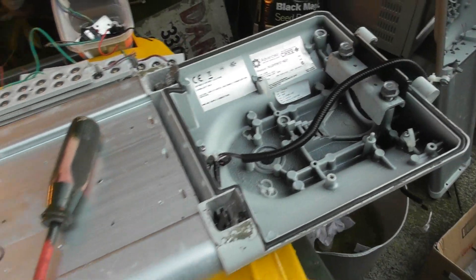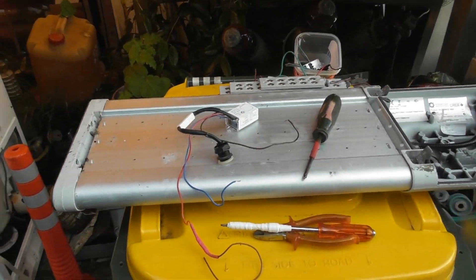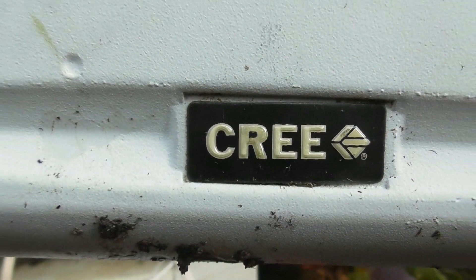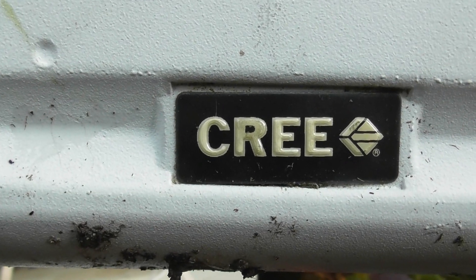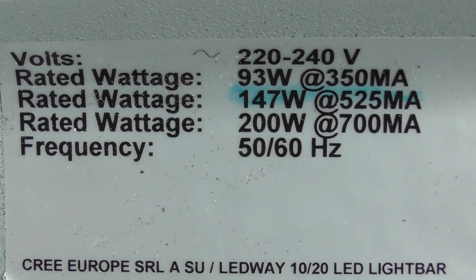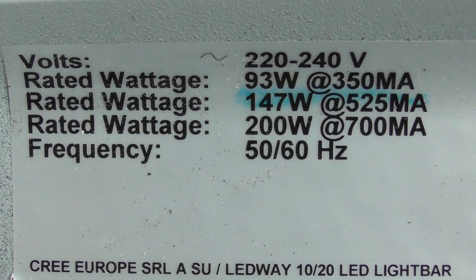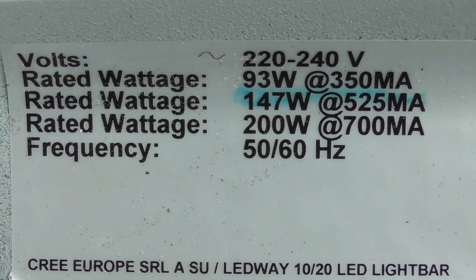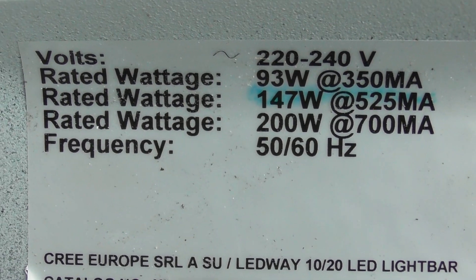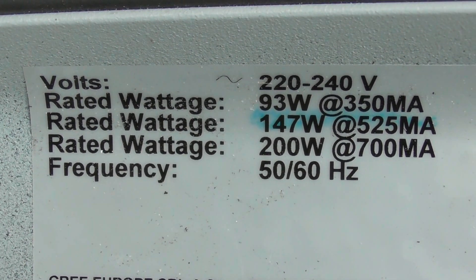I've stripped the unit out. I don't want the heatsink so it can go back in the skip. They've got the multi-voltage label - we run this here at 240 volts. I don't know why they've got 147 watts, but yeah, they run them probably at that rating.